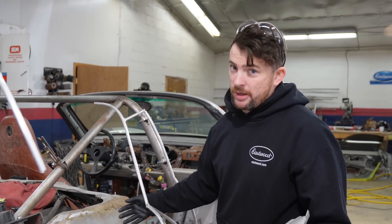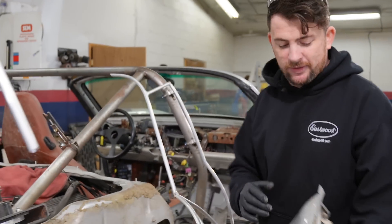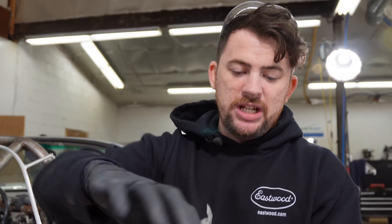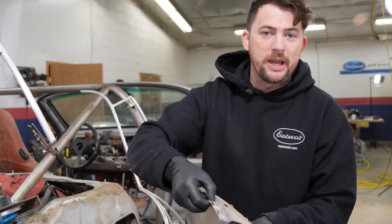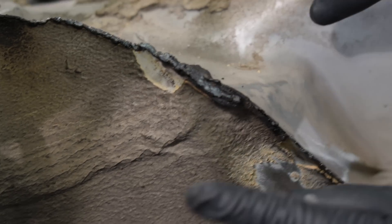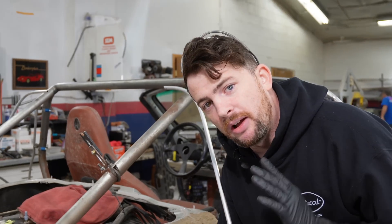Modern vehicles are put together mainly with what are called spot welds. The way it works is when they join two panels together, a machine presses the panels together and sends an electric pulse between them to weld the panel — no additional filler rod, just the two panels melting to each other. After digging around, we determined the spot welds for this structure and the tub are down below this flange, which means I can fully eliminate this flange and make it look a lot better.